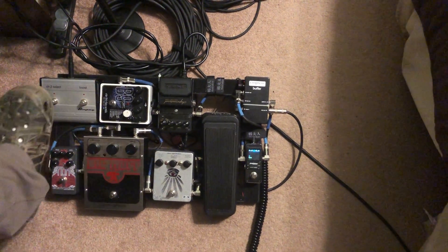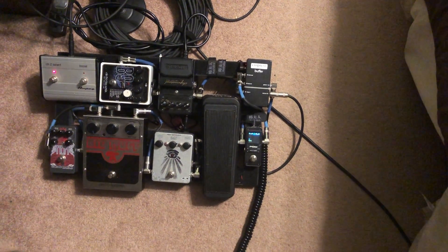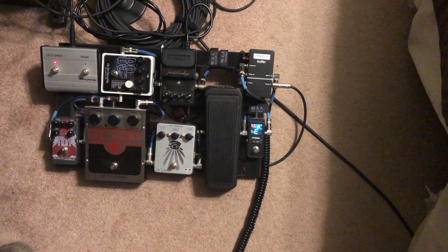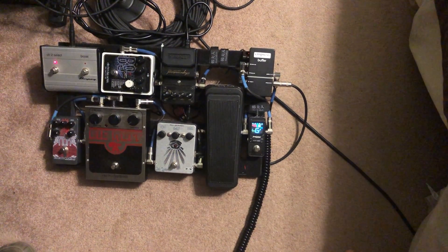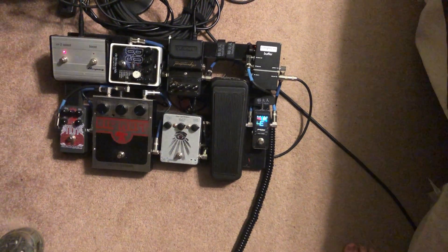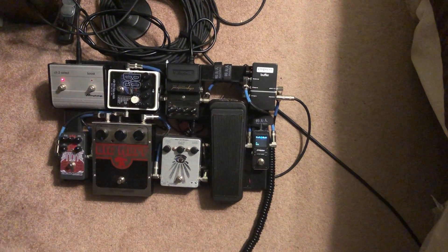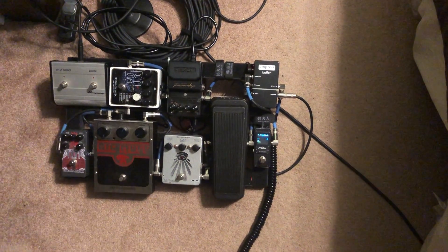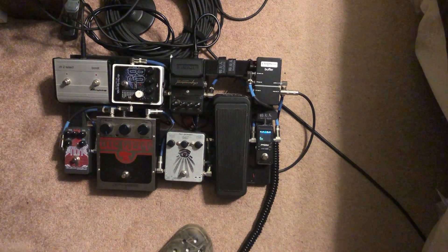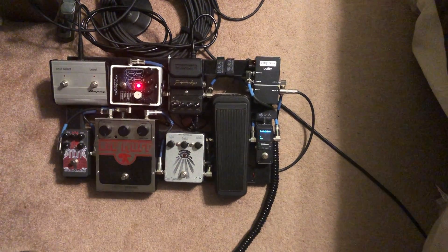The dirty channel sounds just like a Range Master — that Queen, Dinosaur Jr. sound. The Hammond B9 organ pedal: if anybody's curious about this pedal, just get it. I love it.